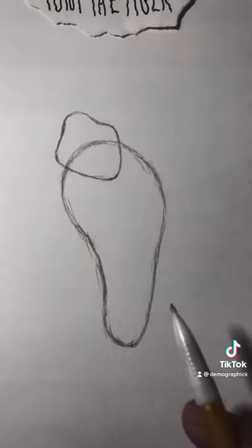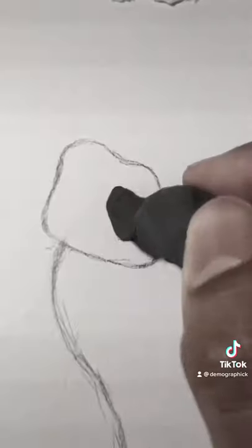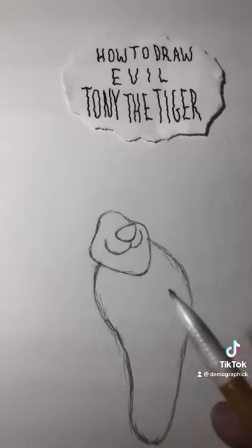Then for the body you're gonna want to draw a chicken leg piece. Then erase this line. Add a booty. One round tortilla chip.